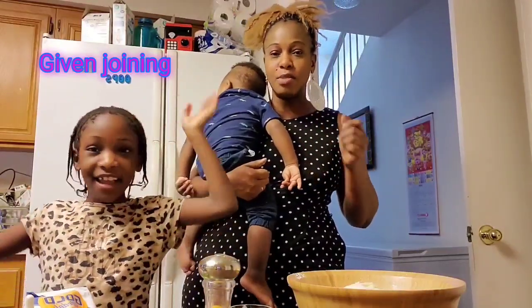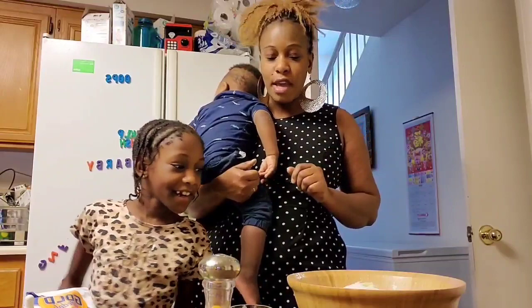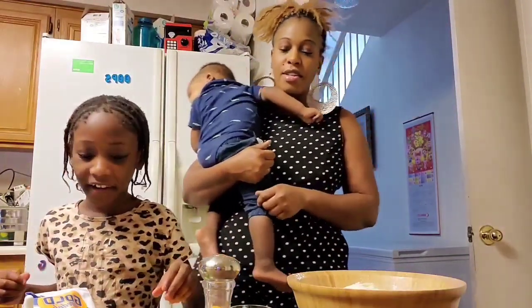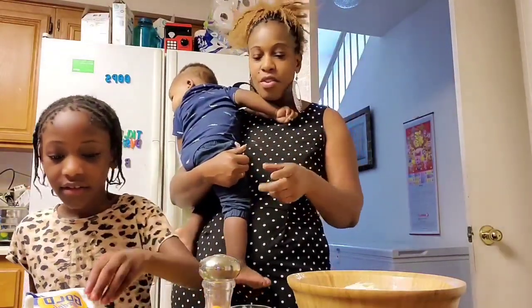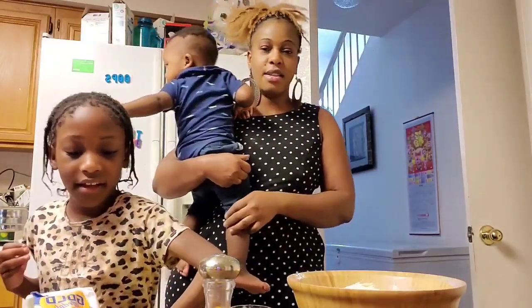Say hi to everybody — this is my daughter, my one and only. What you are going to do is take the powder milk and put it in here. Here's the powder milk — grab the entire thing and put it inside.